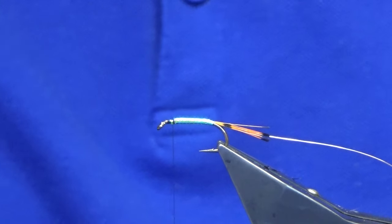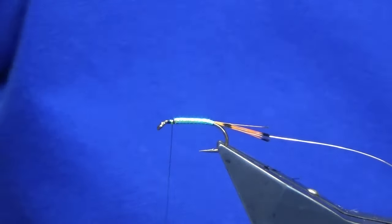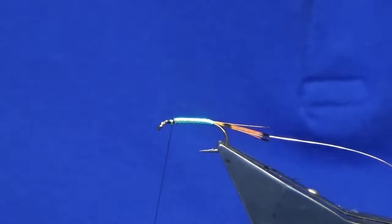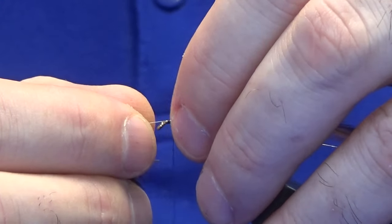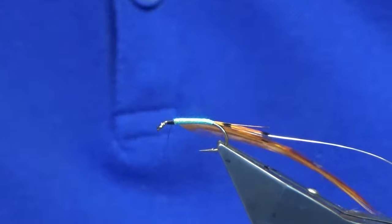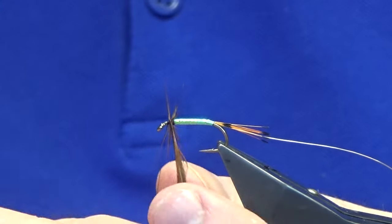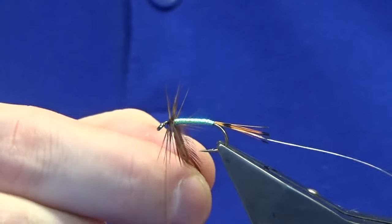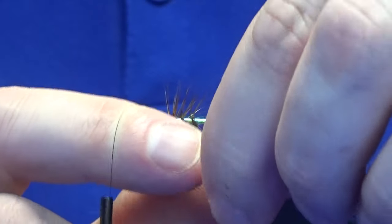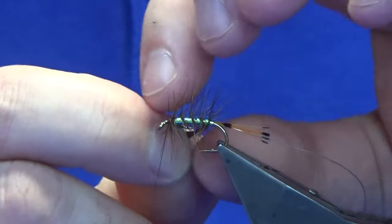Now for the body hackle — this is just one of the spade hackles off a Matt's cape. We're just going to catch that in, fold the stem back, take away the stem of the hackle, and then we're going to palmer this down the body. I think to get two turns going at the shoulder of the fly, then looking at four or five turns — it's up to you. It also depends on the length of the hackle. I should get four turns okay.